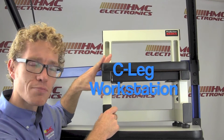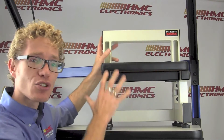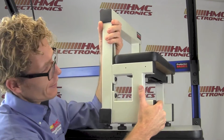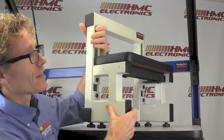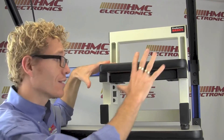This here is what Production Basics calls the C-Leg design. This is the 'honey I shrunk the bench' model that our friends at Production Basics have given us for this video. C-Leg looks kind of like an eye to me, but apparently they call this their C-Leg design — very, very robust, very sturdy design, with a 750-pound weight capacity on this bench.